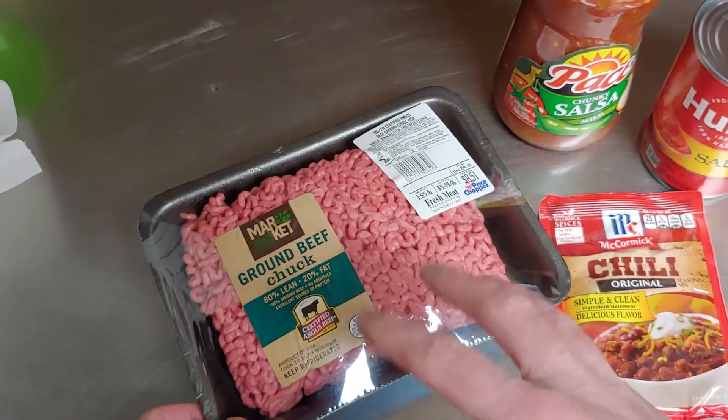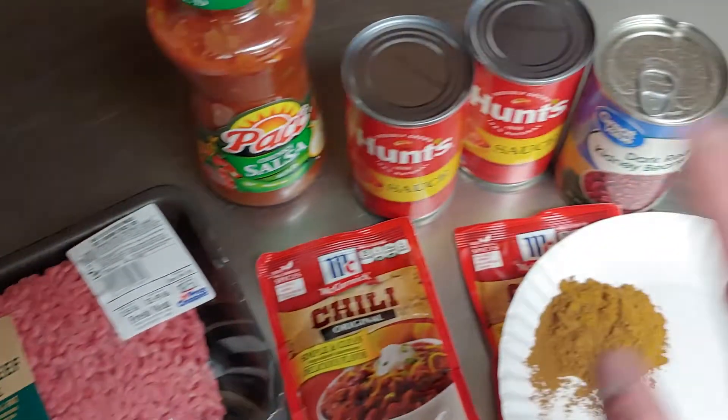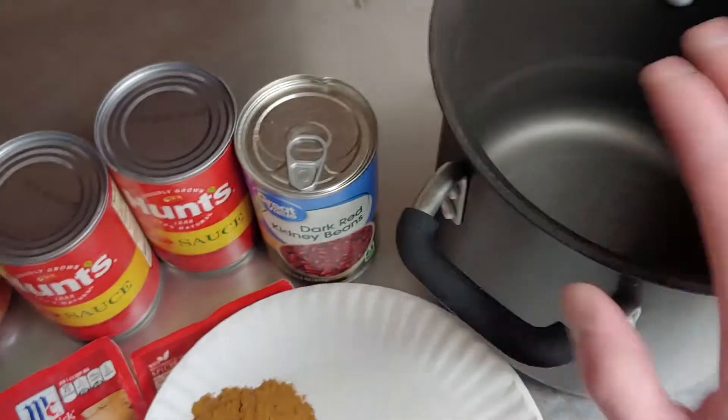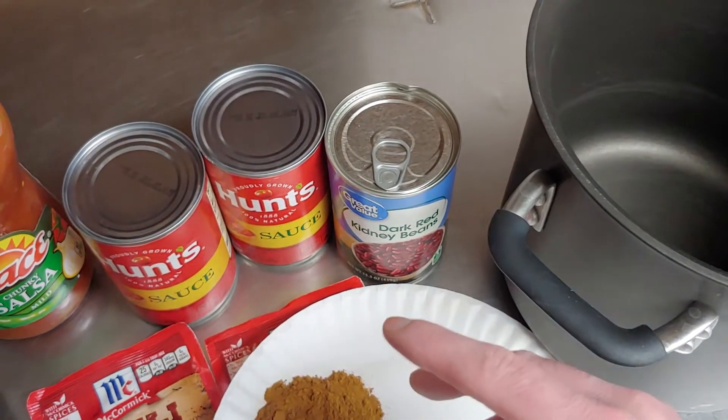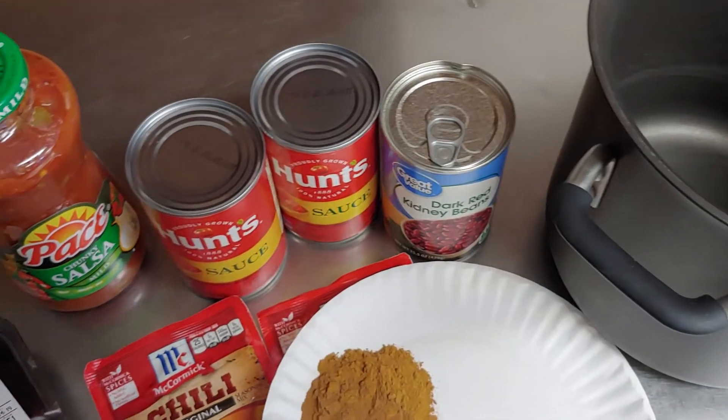The first thing we're gonna do is get this packet of meat open, cook it up first, then get everything into our pot. We'll cook it until it boils and then simmer it for about 45 minutes. Let's get started.